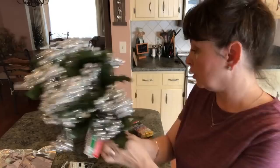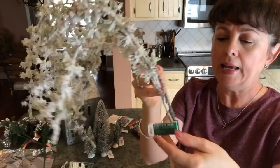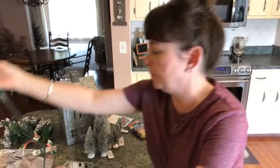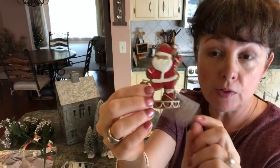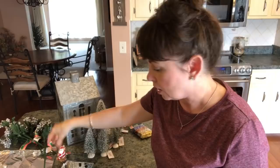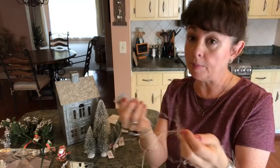I picked this up from Michael's — it just looks so snowy and cold, and it was $10 but 40% off. I also picked up this little Santa Claus at Michael's — he was $5 but 50% off. He's like a little gingerbread Santa Claus. Then you're going to need some fairy lights of your choice. I'm just reusing ones I have from fall — I think I got these at Target's Dollar Spot last year.